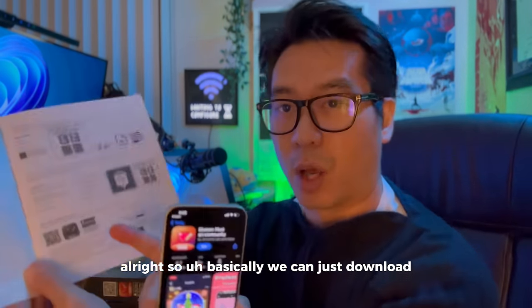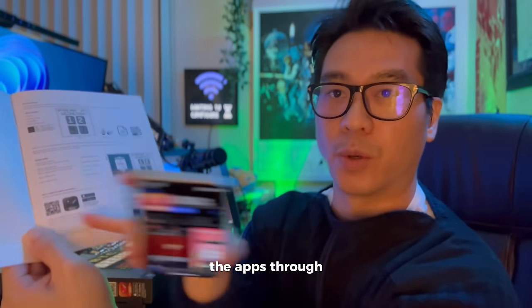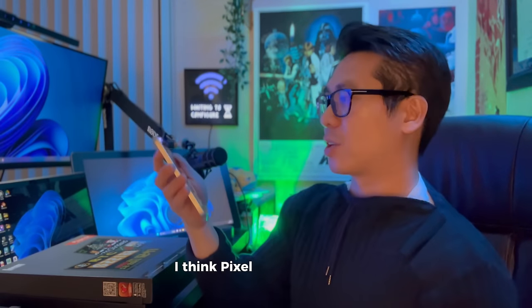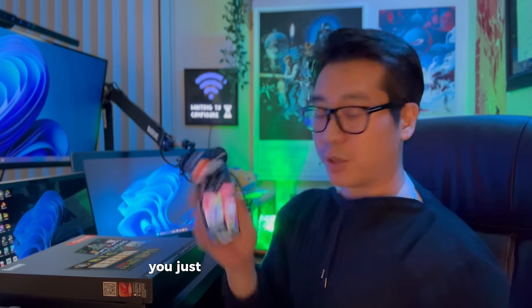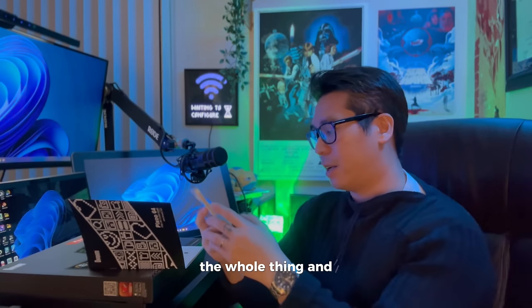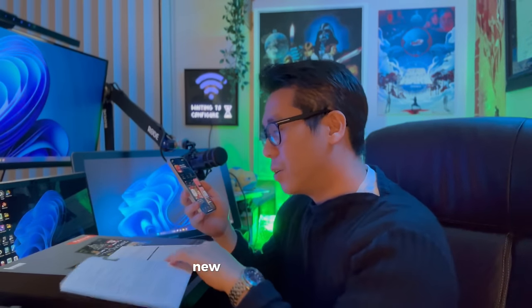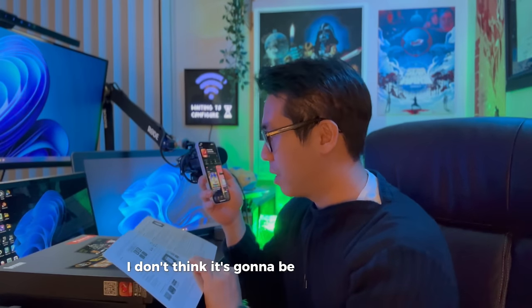Basically we can just download the app through the QR code here - you can just scan it on your phone. It's called the dBoom pixel art community app. You just need to download it before configuring the whole thing. We're just going to try to download this and set up our new display. I think it's pretty straightforward and it's not going to be too complicated.